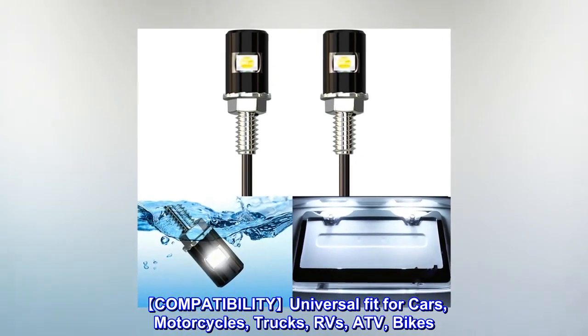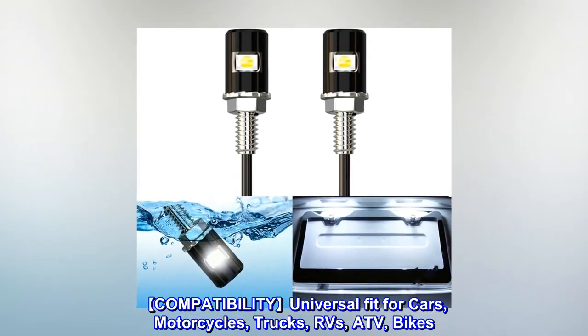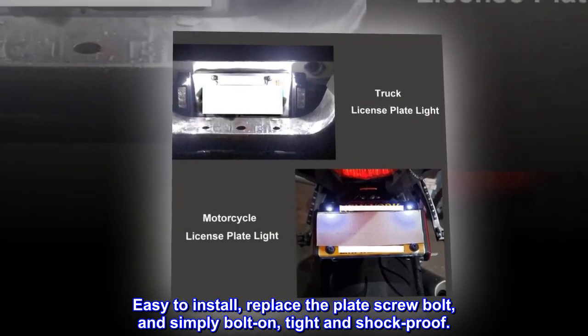Compatibility: universal fit for cars, motorcycles, trucks, RVs, ATVs, and bikes. Easy to install — simply replace the plate screw bolt, bolt on tight, and it is shockproof.